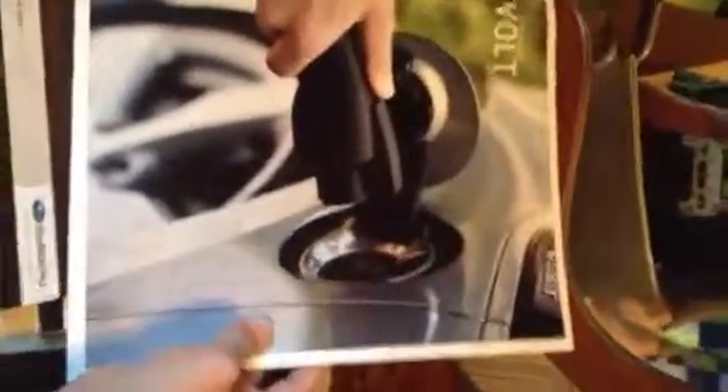Some brochures: the new 2014 Outback with the accessories brochure. Then I have the 2014 Forester accessories and 2014 Forester brochure. 2013 Volt brochure — wait, that's actually 2012. 2013 Malibu, the new ATS, and the new Escalade.